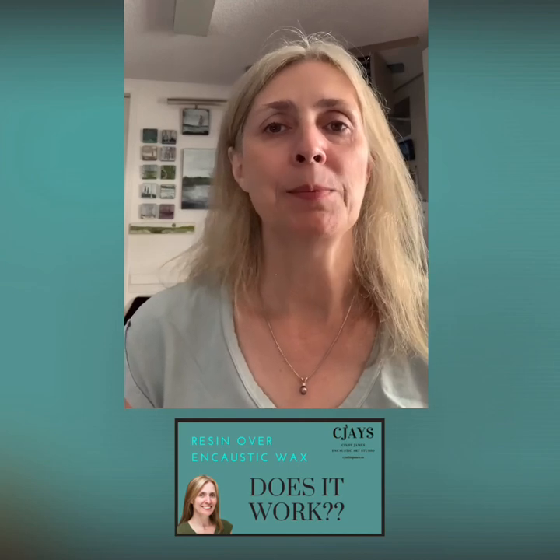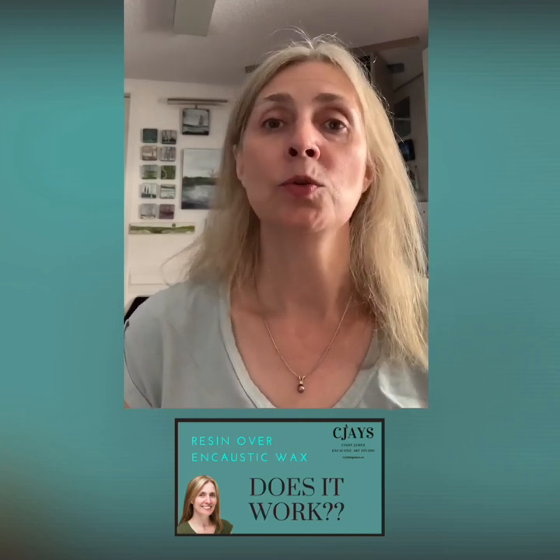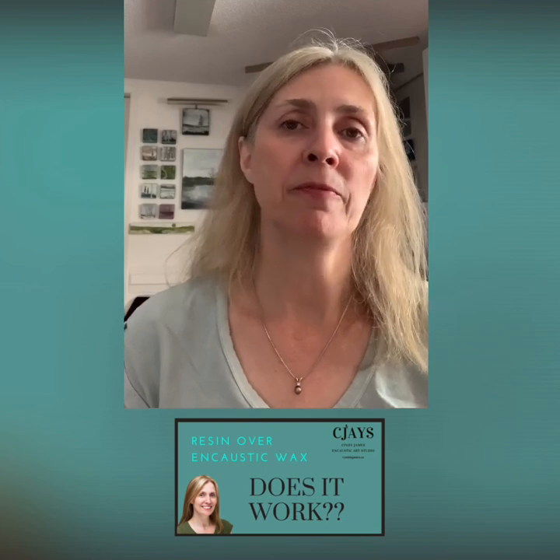Hi everybody, my name is Cindy James. Welcome to my encaustic art studio. Today I'd like to address a question that comes up fairly frequently in the encaustic painting groups I'm part of: whether or not you can use resin over top of encaustic wax.